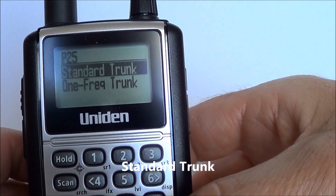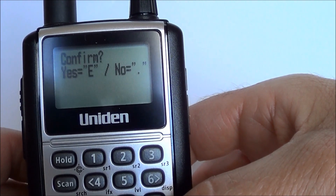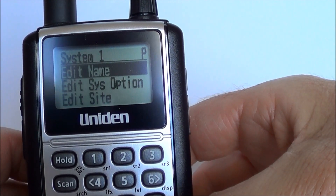It's a standard trunking system, so again leave it where the default setting is and push yes. It will ask you to confirm your selection — again push yes. It takes a minute or so to process.